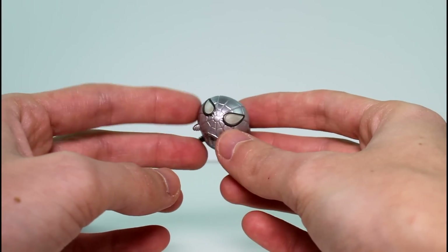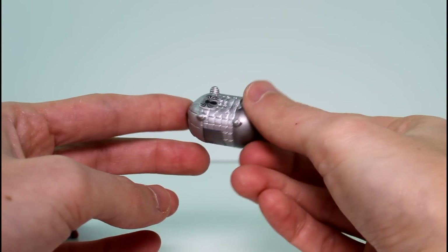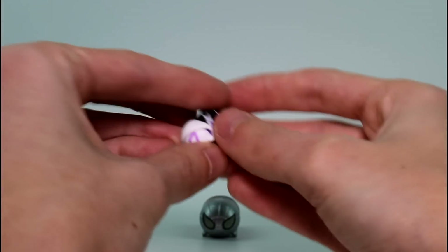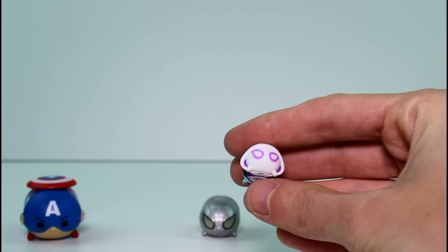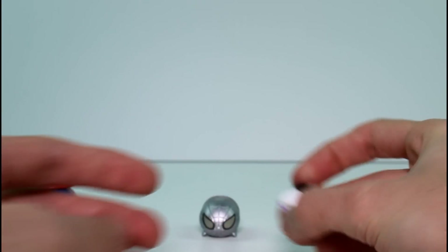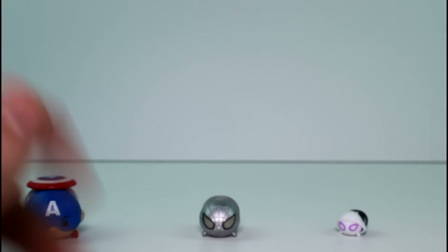This is so cool. First one too. That's amazing. And then the little teeny tiny one we got is Spider-Gwen, and this one's a common. I'm so excited now.